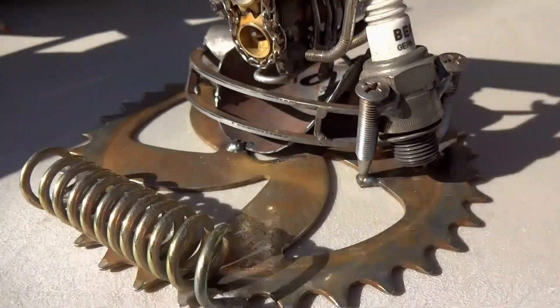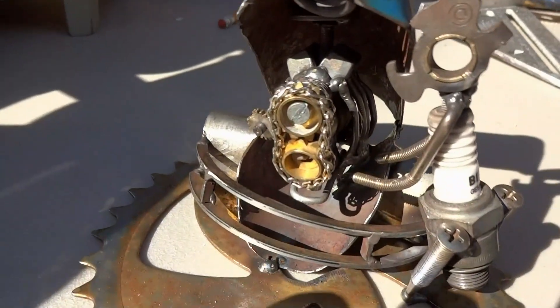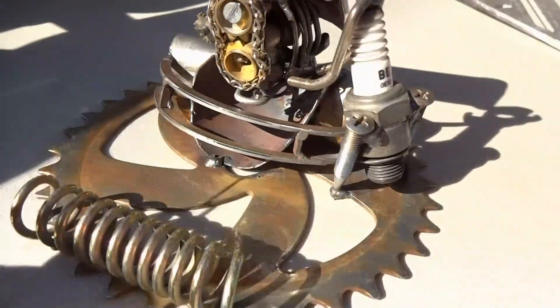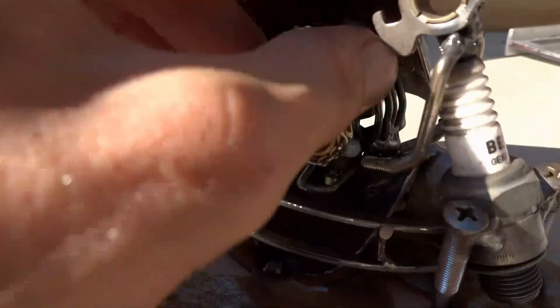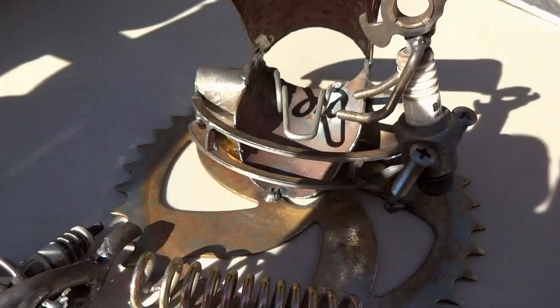I finished it up. I decided he needed to do something, so I added a little guy here — spark plug man. He's working on his car. And also, it's a business card holder now. The motor is removable, so now he's just under the hood.